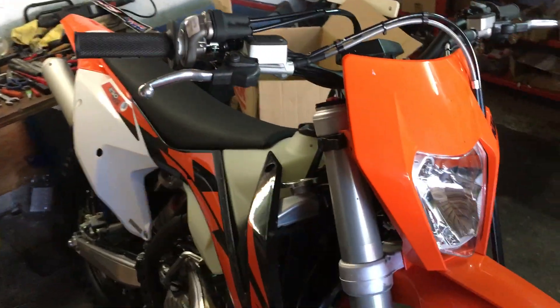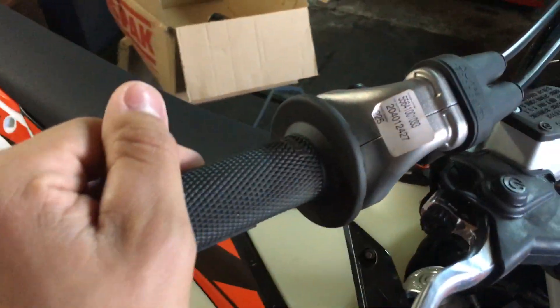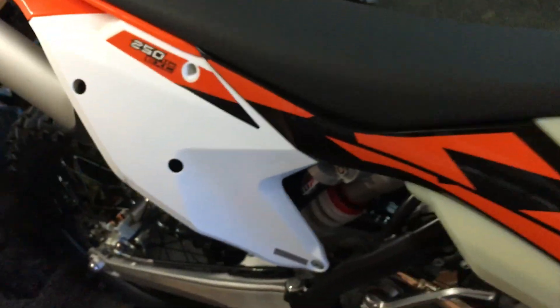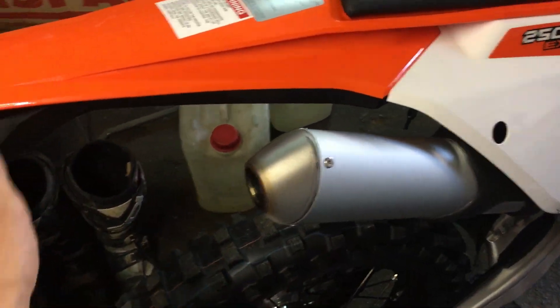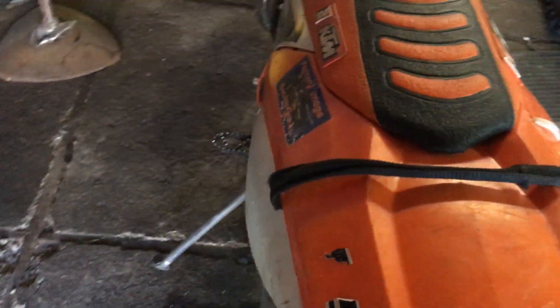The bike is new — I tested it down the street and it's like magic. It has very nice, linear power delivery. This is my old KTM 300 EXC, the factory edition — it has a carburetor here. It's a very nice bike, but this is the new beast.